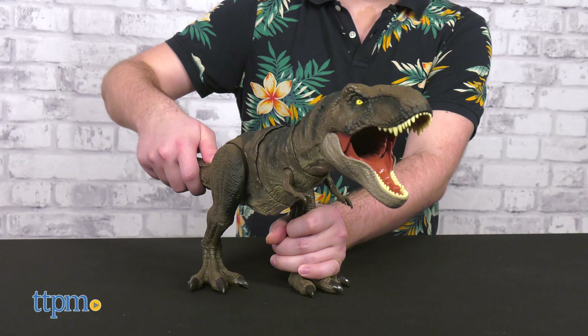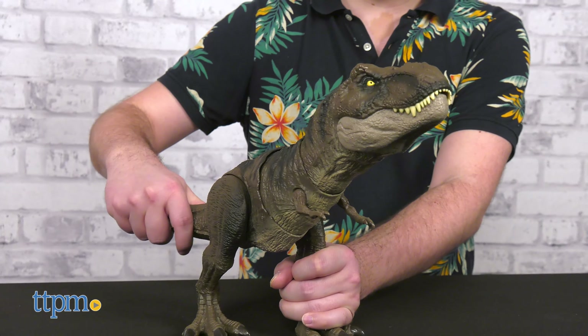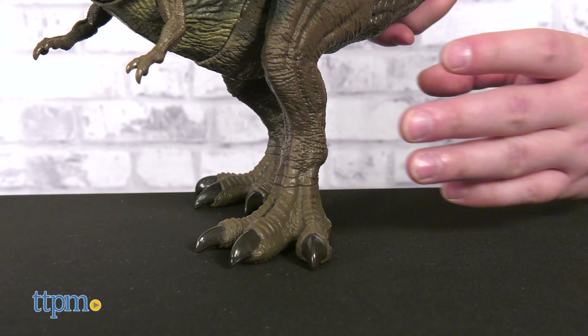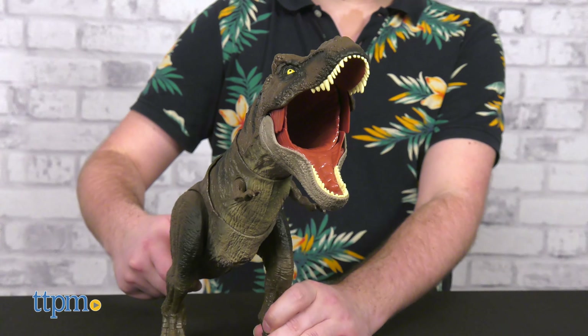Right out of the box, you can start playing since batteries are included. The main way to control the T-Rex is with one hand on the tail and one on a leg. The legs do not move individually, but it makes the rest of the features work more smoothly.